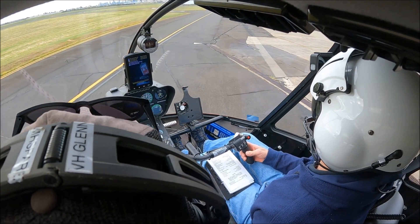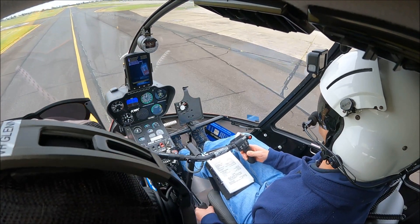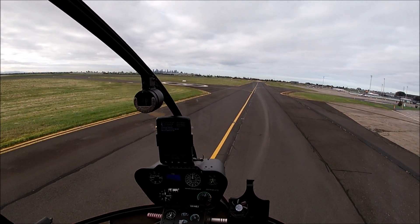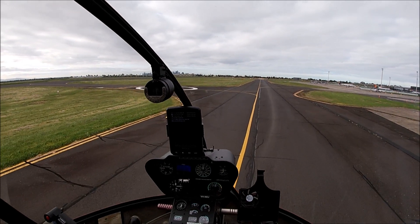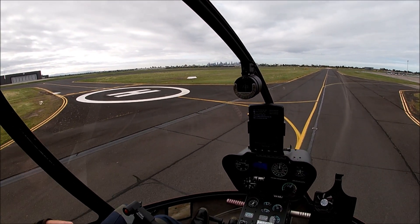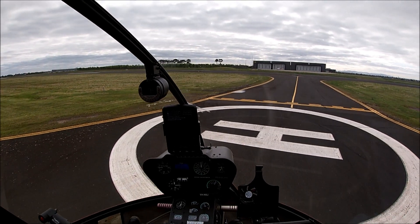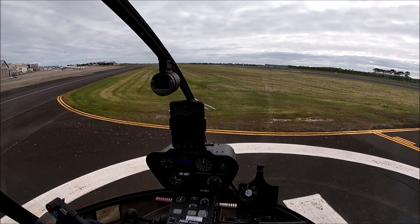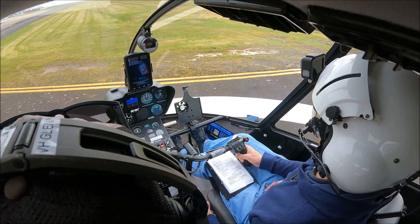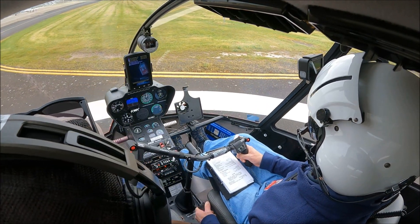Essendon Tower, helicopter November Echo Juliet - I'd like to revise for a northerly departure rather than a southerly departure. November Echo Juliet. Essendon Tower, helicopter November Echo Juliet is ready, Tower Pad. November Echo Juliet, Tower Pad cleared for take-off, make a right turn. Tower Pad cleared for take-off, make right turn, November Echo Juliet.